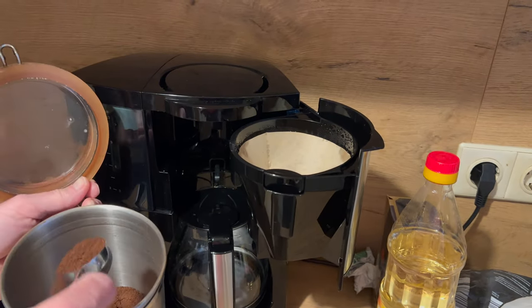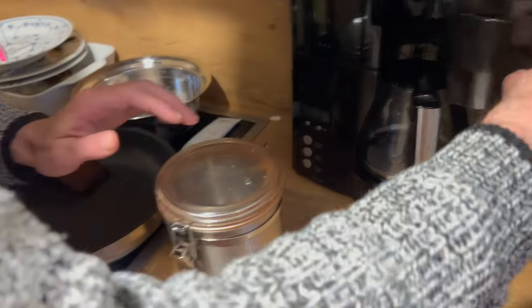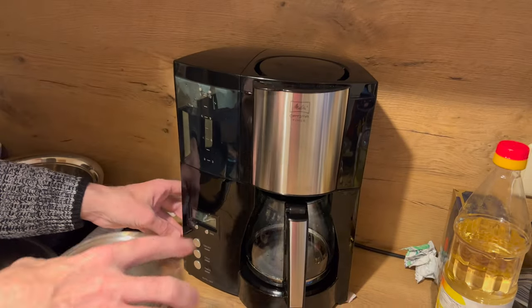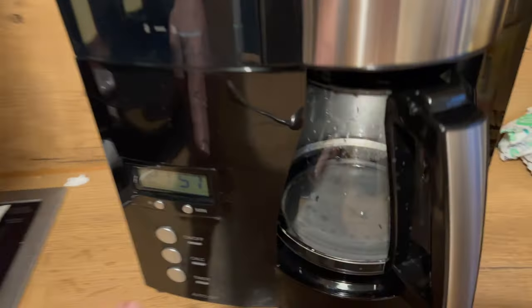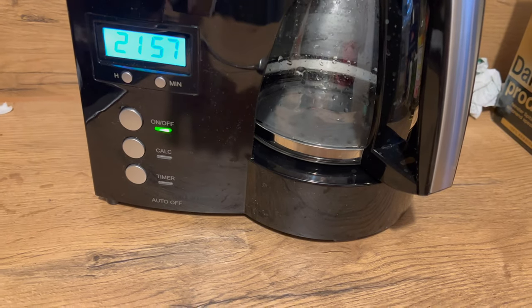Wir machen unseren ersten Kaffee jetzt quasi in Echtzeit, und ihr dürft dabei sein. Das sind hier sechs Tassen Wasser oder so auf drei Löffel Kaffee. Das Ganze dauert etwa sechs bis acht Minuten.